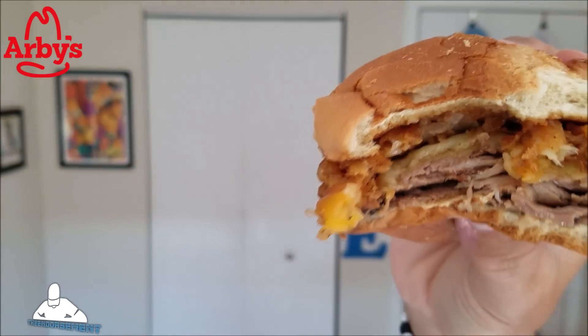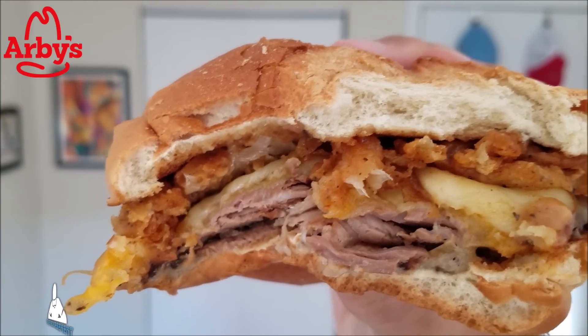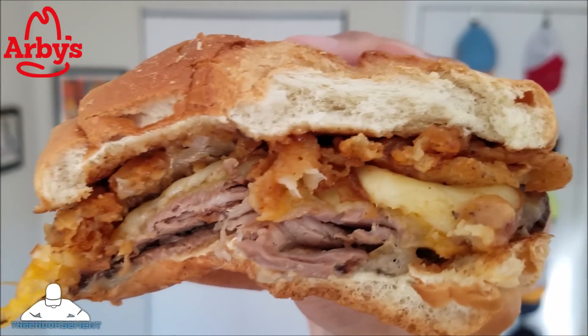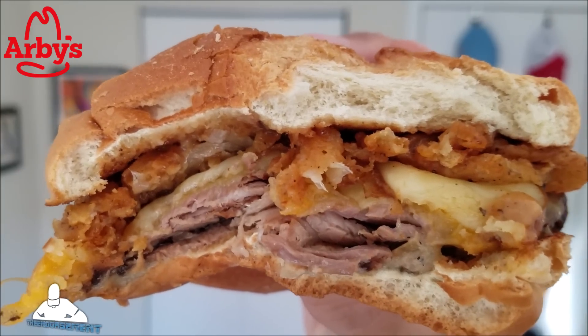Can you really get - look at this - you see that? Yeah, look at this. I'm off camera because this is the star. This is the star. Look at that - Arby's goodness.